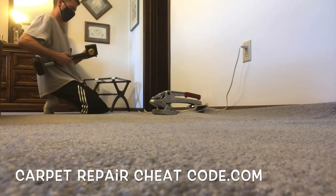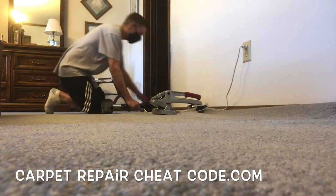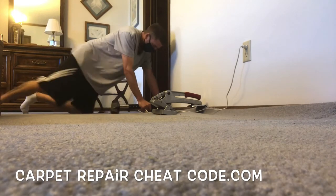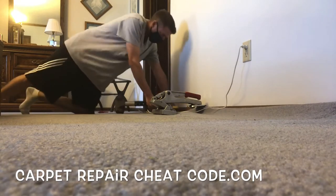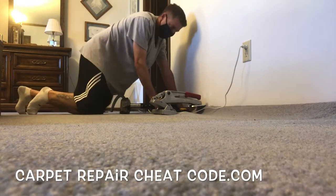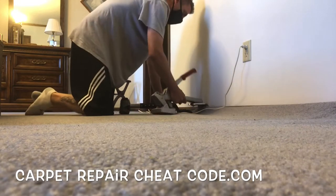Next I've got my knee kicker — we're going to make sure the teeth on that kicker are nice and clean. Now that we've pulled all that slack up to the tack strip, we're going to blast that carpet right onto the tack strips, getting it locked into place. Once that section is secured and the slack is pulled up, we're going to pop the crab stretcher up, slide it down, and pull a little bit more slack.